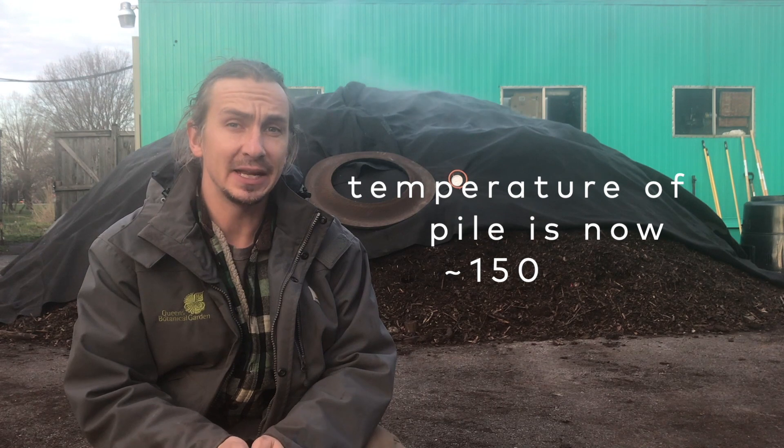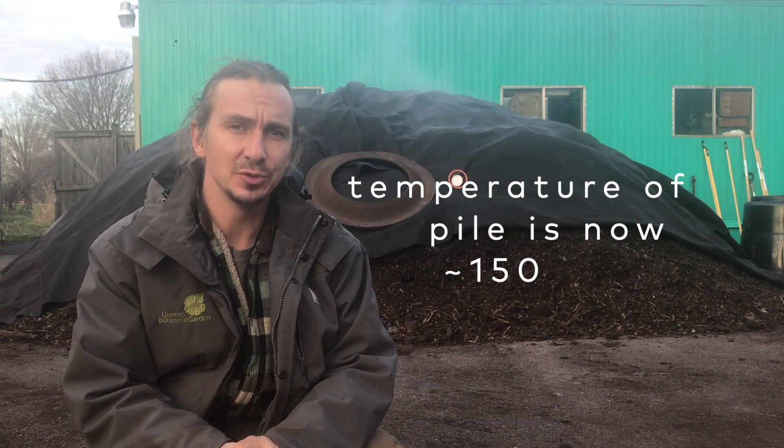It's been about three days since we took this pile apart, added water, and put it back together. The pile has begun to heat up again, so we've come back to reset the timer settings to blow more air more frequently into the pile.